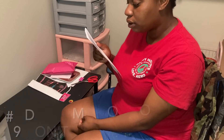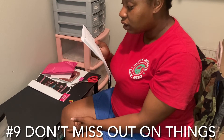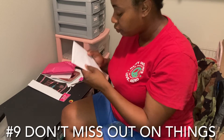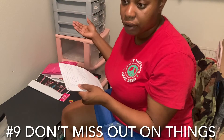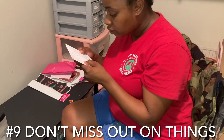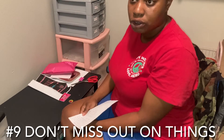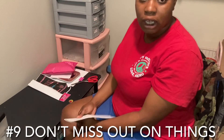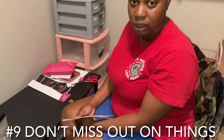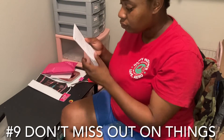Number nine is don't miss out on things. Just try everything that is new to you — that will get you out of your comfort zone. Life gets brutal after graduation, so why not learn some stuff by trial and error sooner rather than later? Try a lot of new things and see if you like them. If you don't like something, you don't have to keep doing it — just make sure you try.